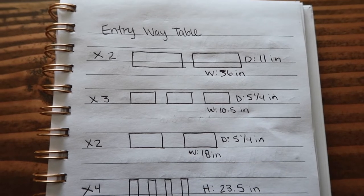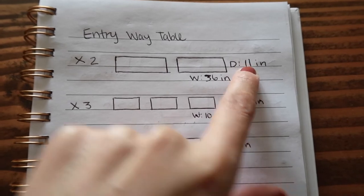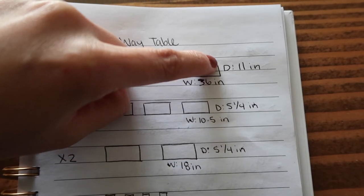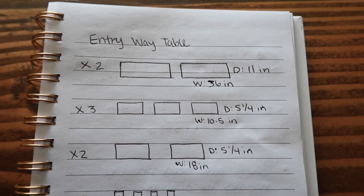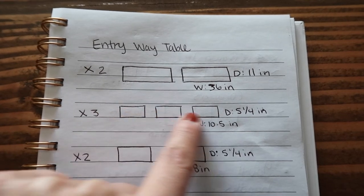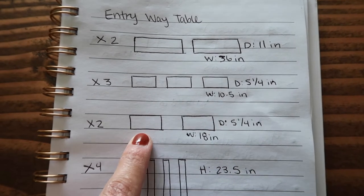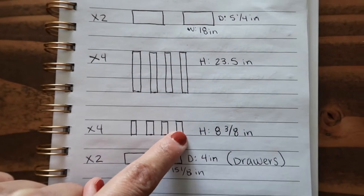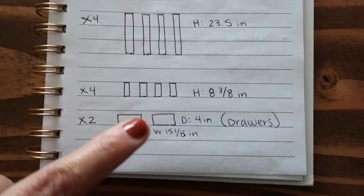These two pieces have a depth of 11 inches — they are technically the top and bottom parts — and they are 36 inches wide. These three little pieces are the dividers that go inside the drawers, and these two are the fronts or faces of the drawers. These four would be the legs, and these two would be the connecting parts at the top and bottom.